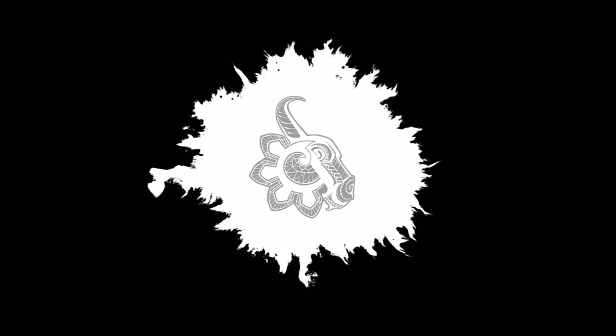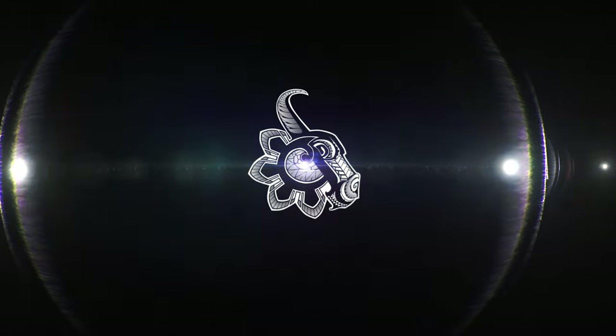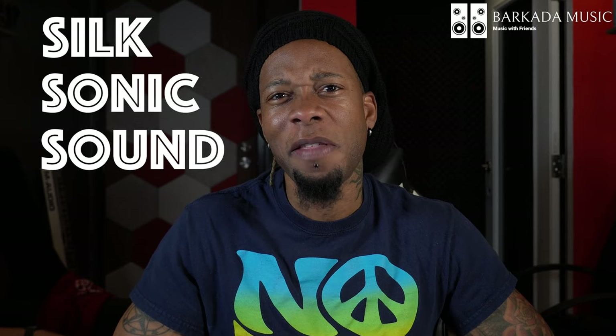That's not so hard. What's up, mi gente — this is Jericho Law with Barcada Music, and today I'll be showing you that the Silk Sonic sound isn't really that hard and that you can do it too. In fact, it's something that you hear all the time in other songs — you might not have known that, but today I'm going to show you.